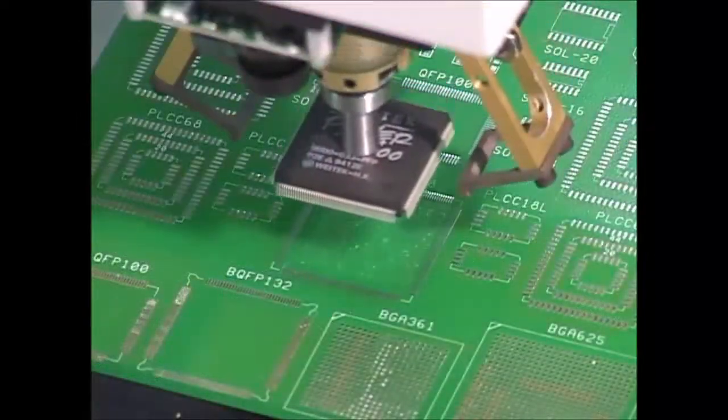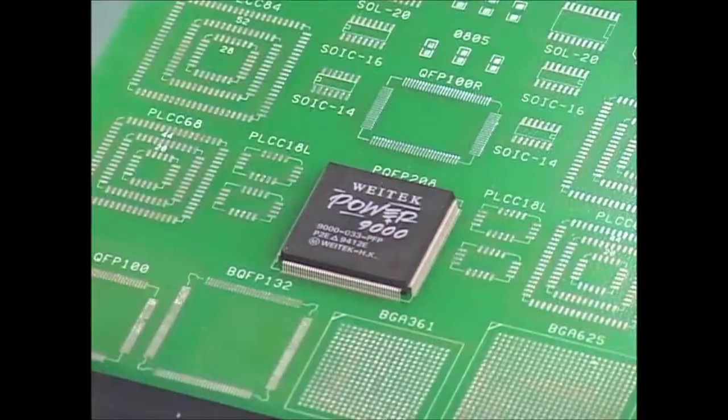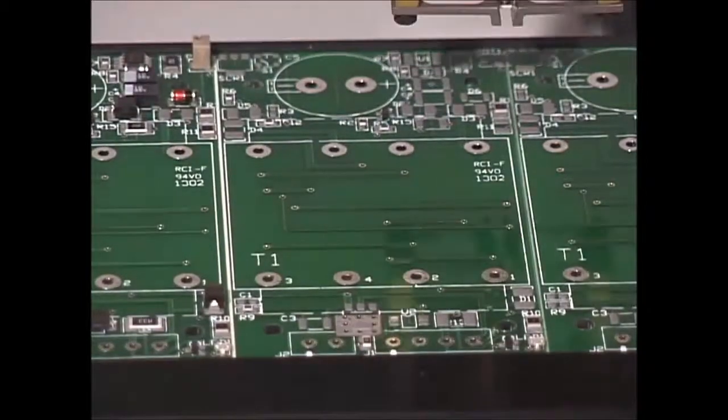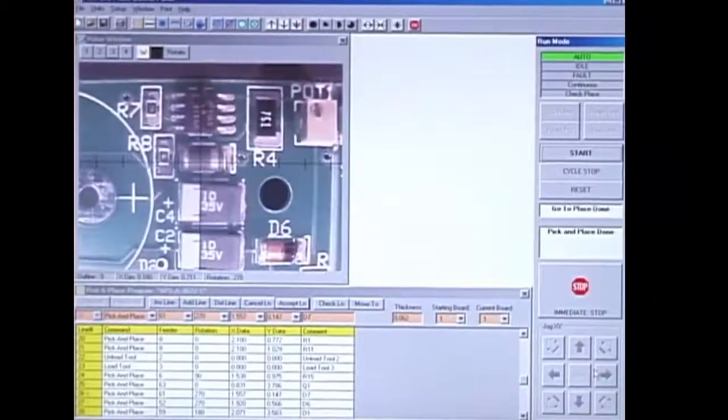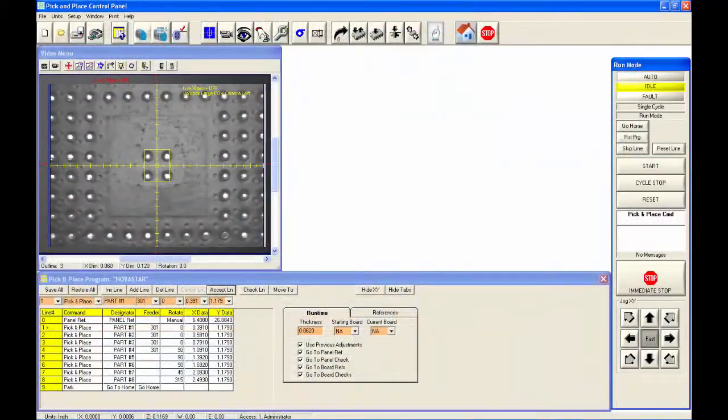The L series pick-and-place machine is a technologically advanced, low-cost system which provides today's ideal solution for even the toughest SMT placement applications. The system is loaded with features and options, including an onboard computer with teach-in camera for quick and easy programming, and a video display window for crisp magnified images and clearly displayed programming information.